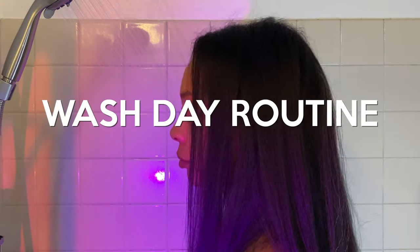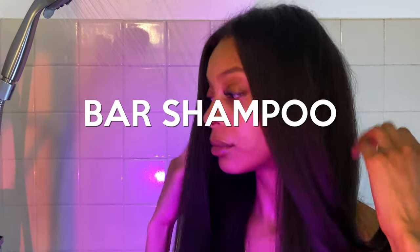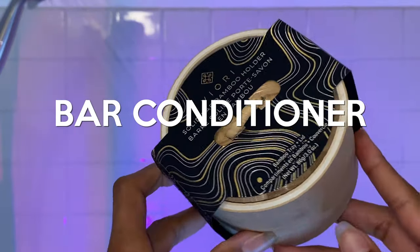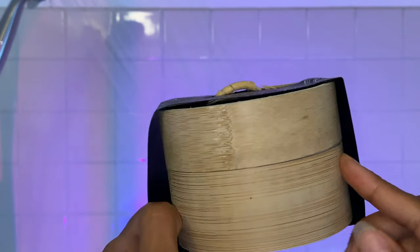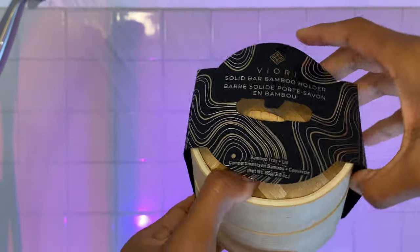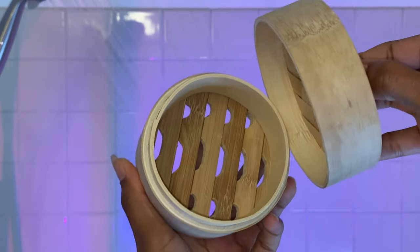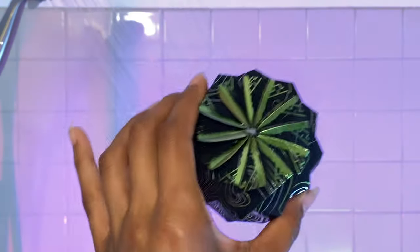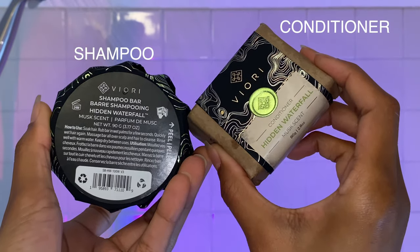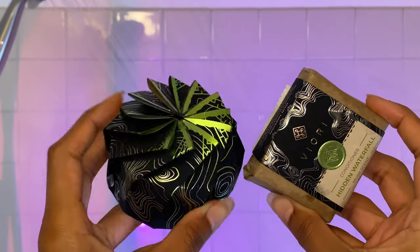Hello everyone, welcome to my channel. My name is Amore Love and today we are going to be trying bar shampoo and bar conditioner. The Biore comes in this beautiful bamboo holder — the packaging looks so elegant, so high class. The bamboo holder has holes at the bottom so that your shampoo and conditioner can dry. Here is the Hidden Waterfall Shampoo and the Hidden Waterfall Musk Scent Conditioner by Fiore.